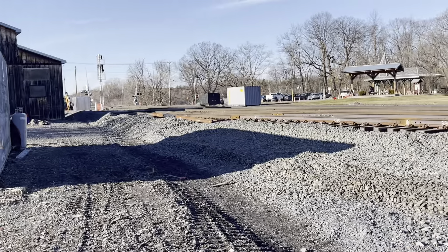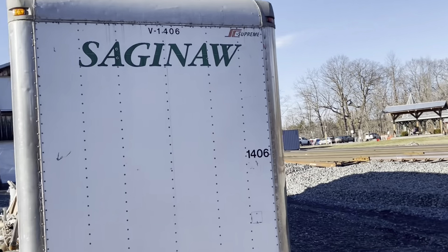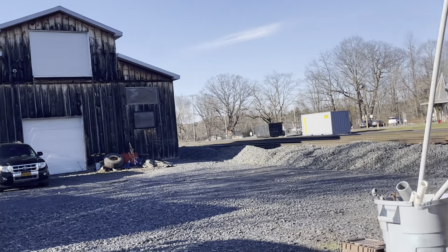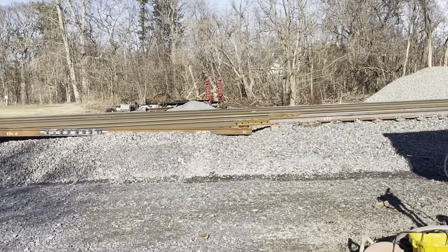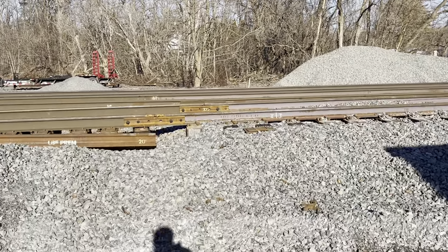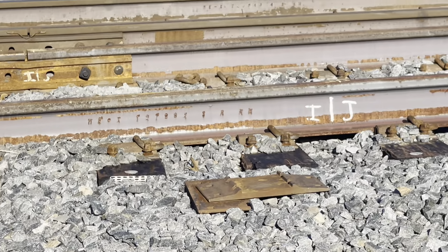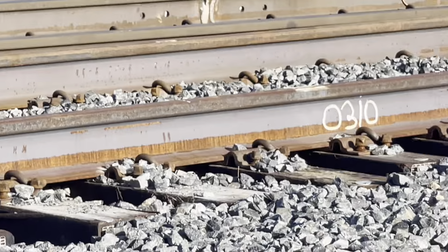We're gonna show you a little bit more. You can also see the big gap — they're gonna have to put in something right there. There's an insulated joint right there, and this is brand new rail.